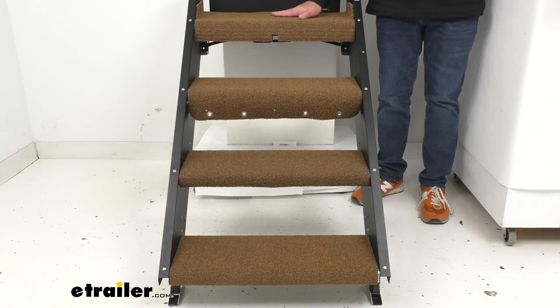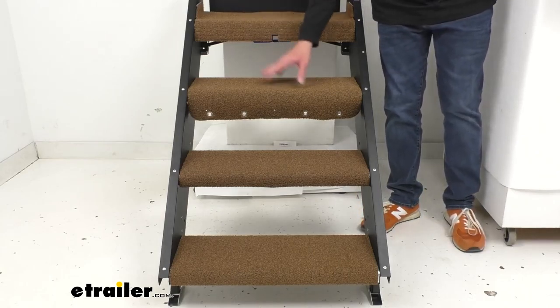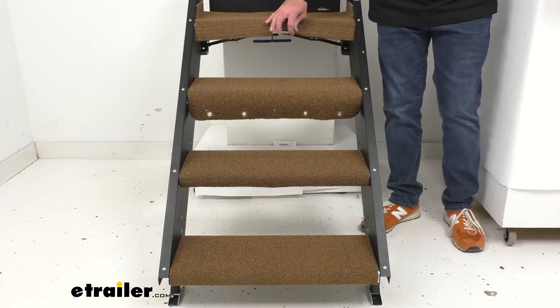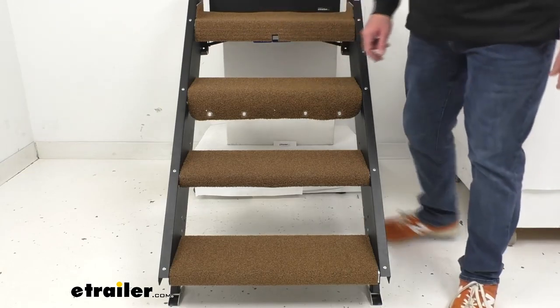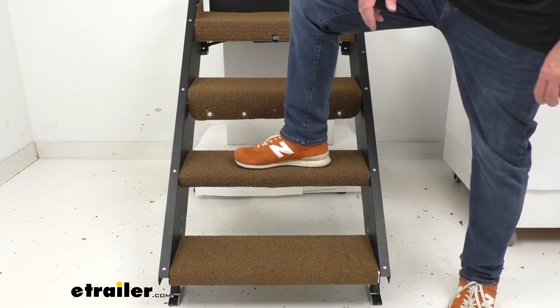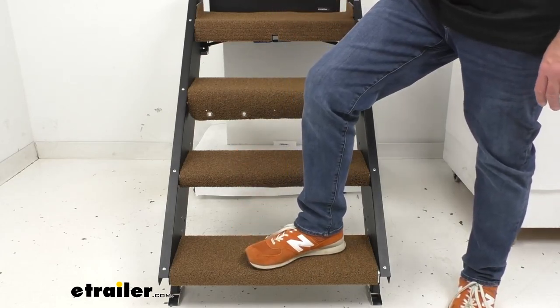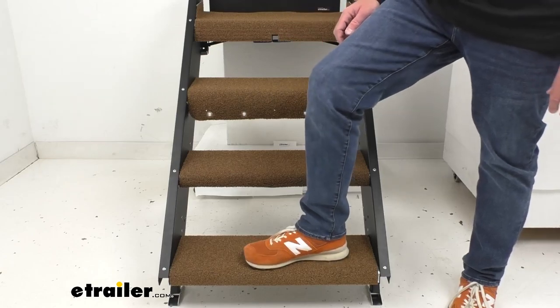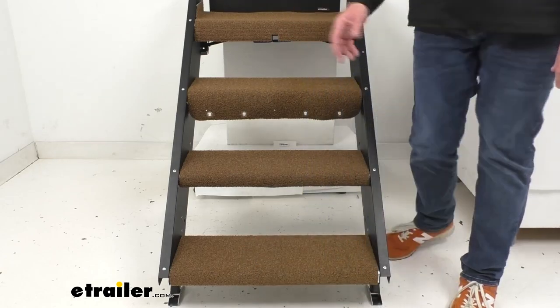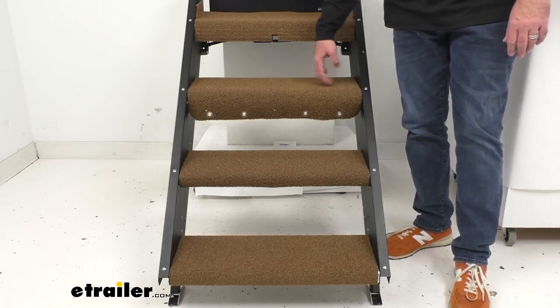I want to point out that the first two steps have the rugs uninstalled, and I want to walk you through the installation process. The bottom two steps have the rugs fully installed, just to give you an idea of what this is going to look like both uninstalled and installed.